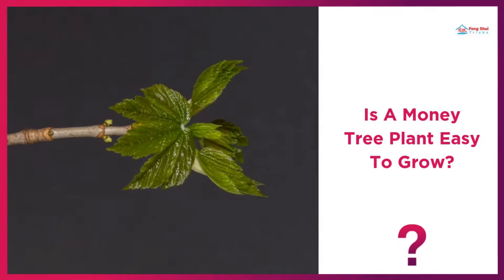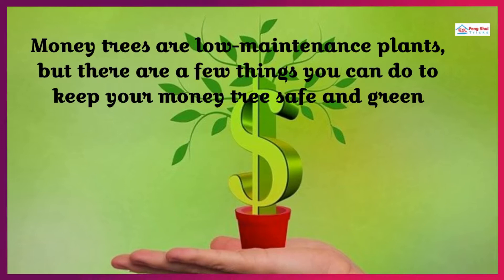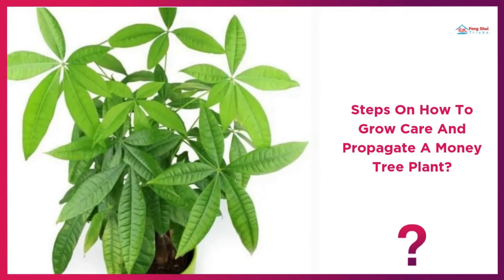Is a Money Tree Plant Easy to Grow? Money Trees are low-maintenance plants, but there are a few things you can do to keep your money tree safe and green. When you finish watching this video, you will discover those certain points.